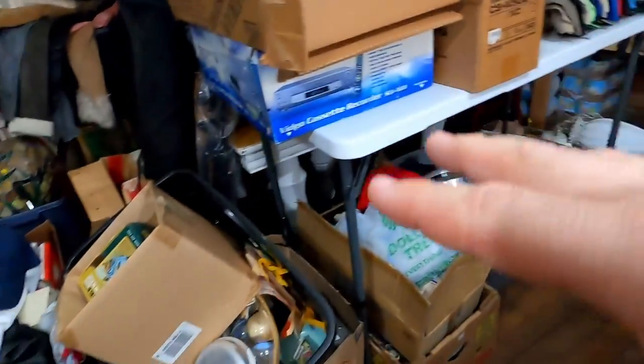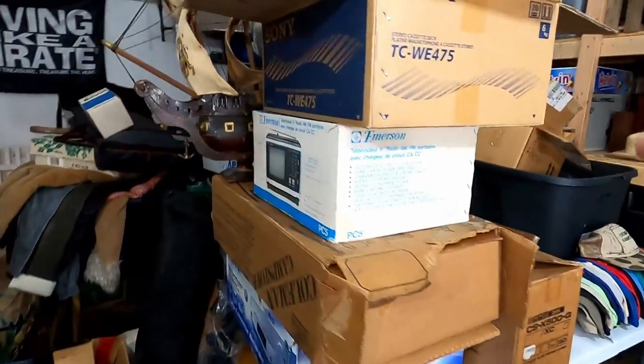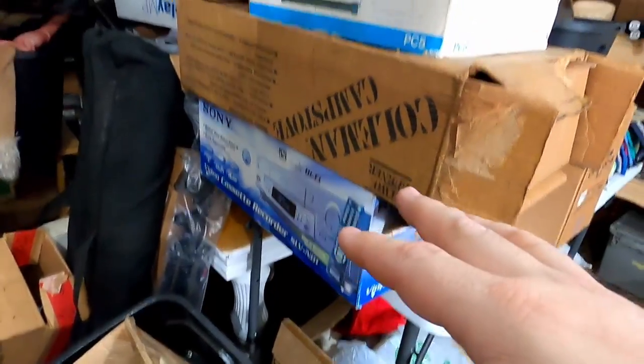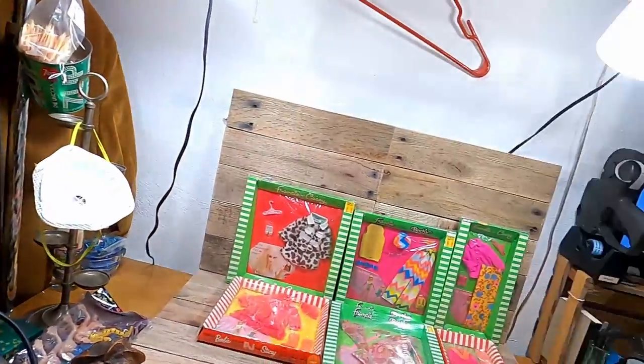Look at all them hats, look at all of this stuff here — just mountains and mountains. Original Sony equipment in the boxes, VCRs in the boxes, camping stoves. It just doesn't make sense for me to go out and chase yard sales. Everyone's going to yard sales but I am going to auction, so if you like that be sure to hit that subscribe button.